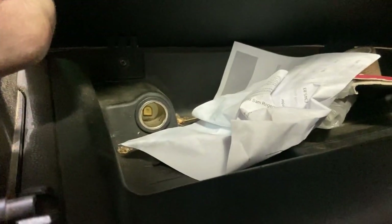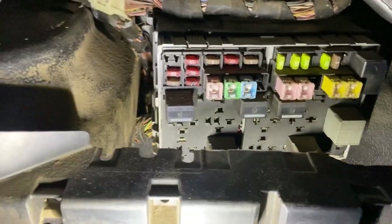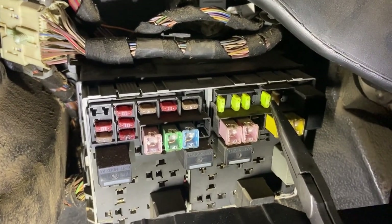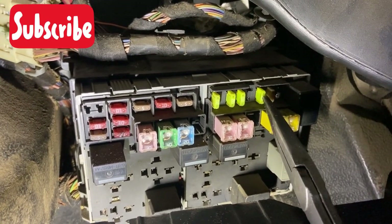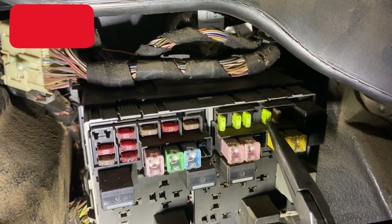You also have another socket up in the top here, which is actually fused on a different circuit. That one is covered by fuse 47, which is that one there.